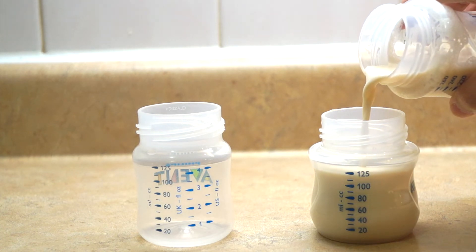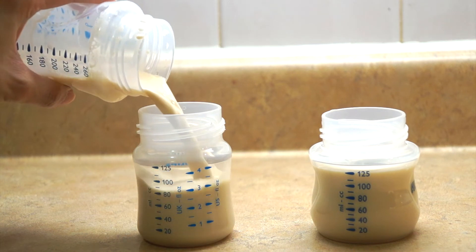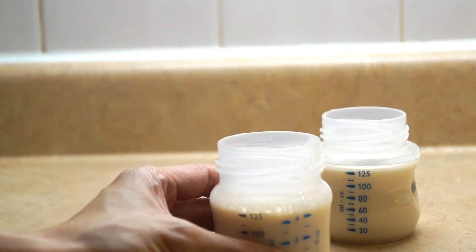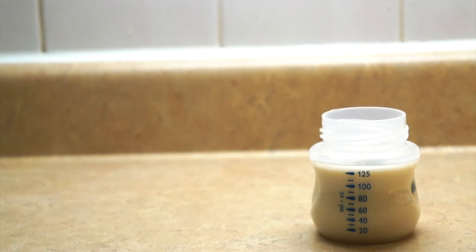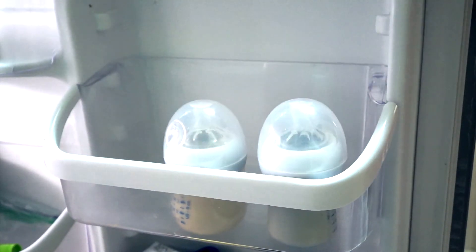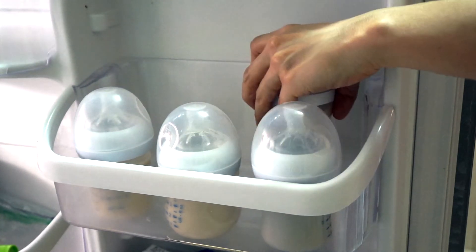In my case, my little one drinks 130 ml per feeding. Do not use prepared formula if it has been unrefrigerated for more than 2 hours. After feeding begins, use formula within 1 hour or discard. You can drink it right away or store it in the fridge for up to 48 hours.